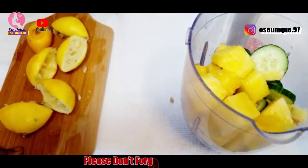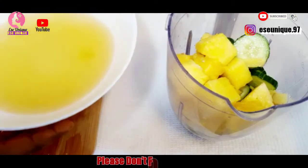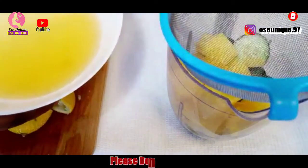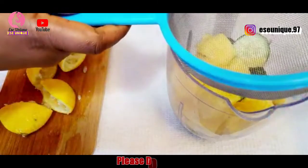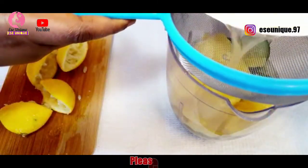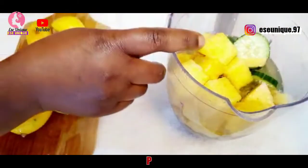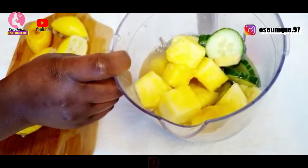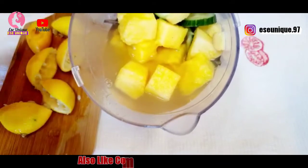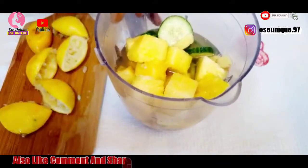After squeezing out all the lemon juice, set it aside and get the blender. Remember the water you got from the pineapple peel? Get your strainer, place it on top of the blender, and pour in the water. This is what you're going to use to blend the pineapple, cucumber, and ginger. Now I'm going to blend everything.